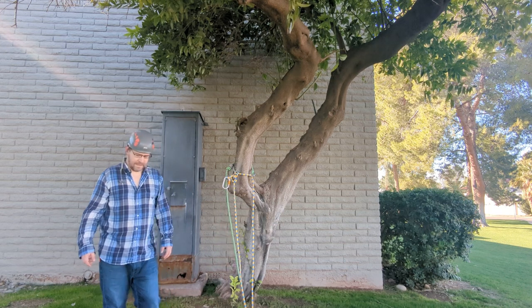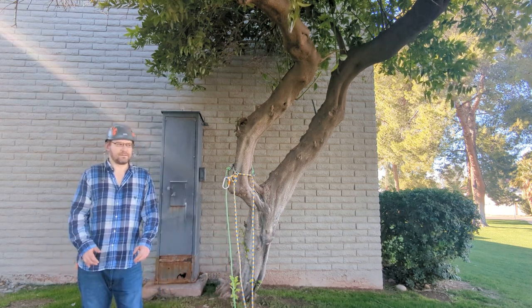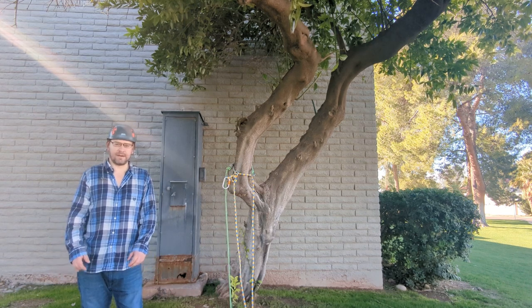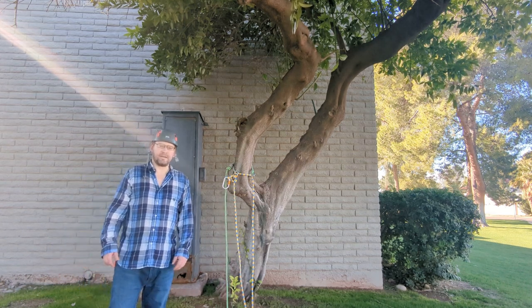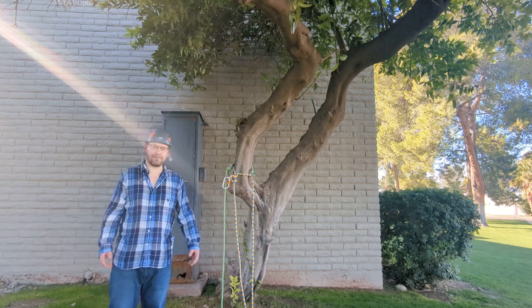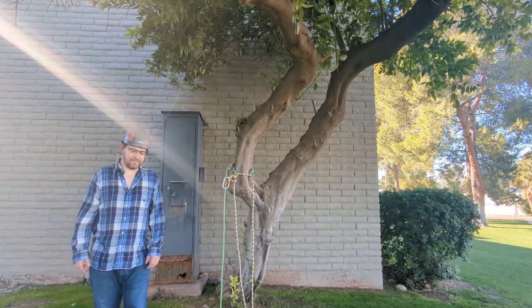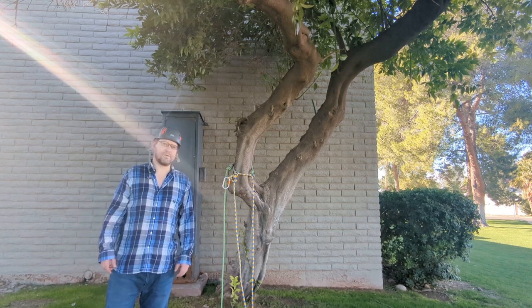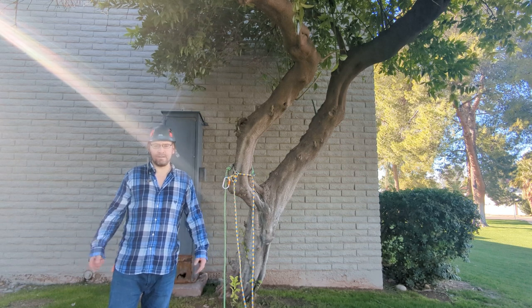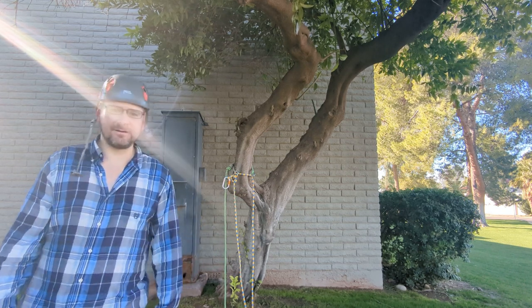That's my episode on canopy anchors. I hope you found it helpful. If you have any comments, share them below, and hit like if you found this educational or entertaining. If you like my content, please subscribe — thanks so much, that'll do it, bye!